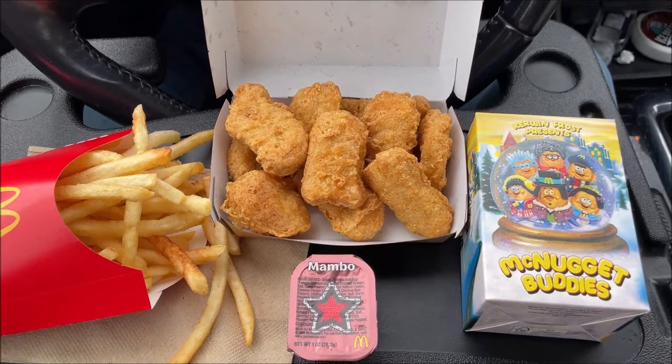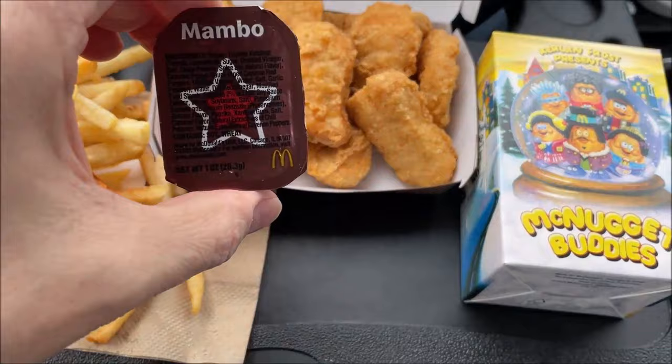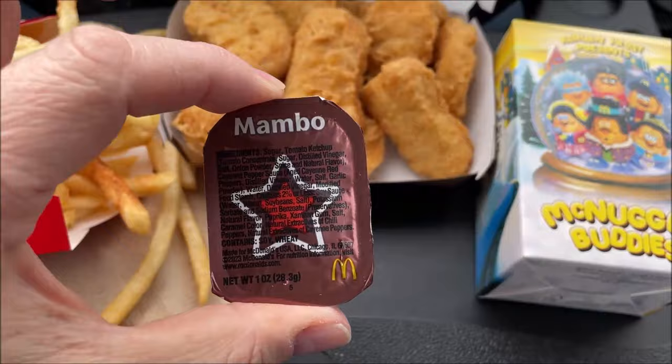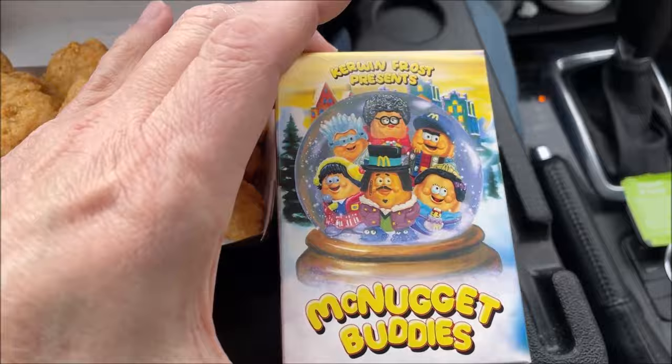What I ordered was the new Kerwin Frost Box — I'll show you the box once I get the camera turned around. It basically comes with either chicken nuggets or a Big Mac; I got the chicken nuggets. It also comes with the new Mambo sauce, which I've never tried. I got a sweet and sour just in case I don't like it. You get a medium meal — I got a medium — and you can get a large fry if you want. You also get a nugget buddy in these boxes, so you have no clue what's inside until you break the seal and open it.